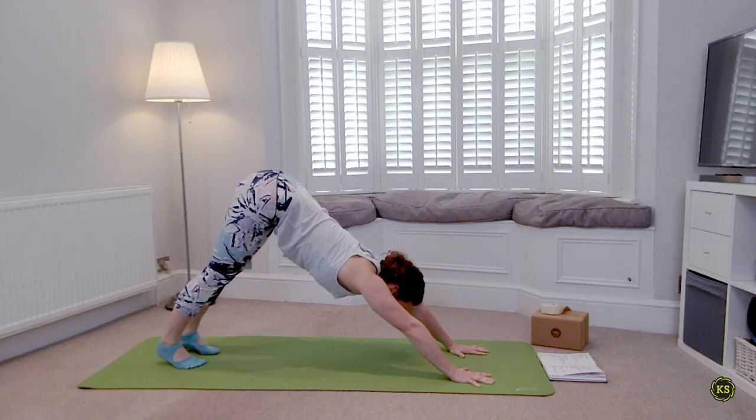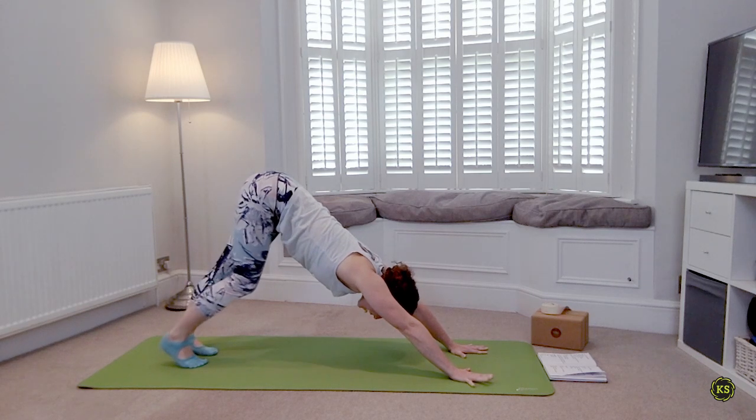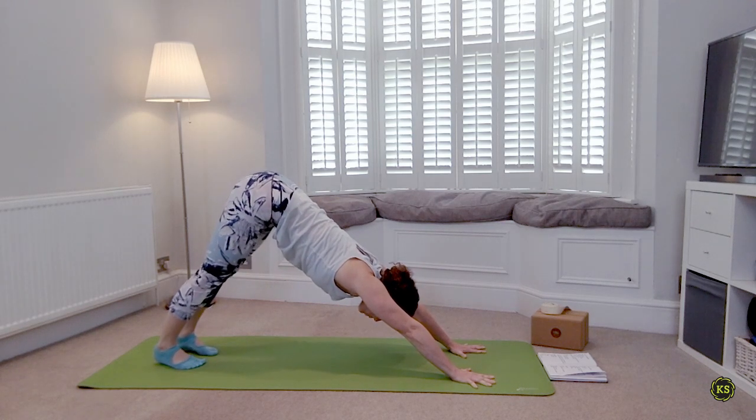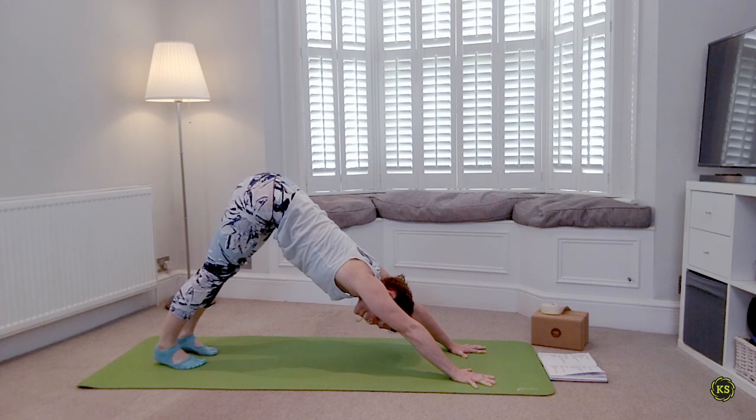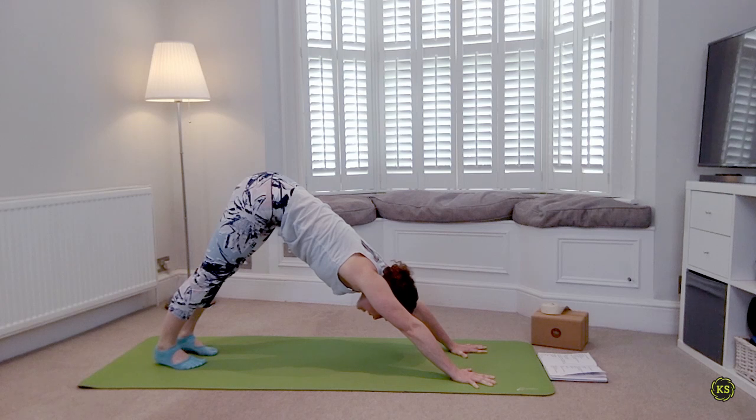Take a deep breath in as you lift those hips up and back — find that downward facing dog. Pedal out the feet, readjust the hands if you need to, spread the fingers wide. Remember the fingertips are squeezing into the mat and you're lifting out of the shoulders, belly button pulls in as you make the lower back nice and long.